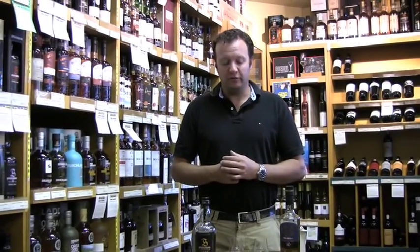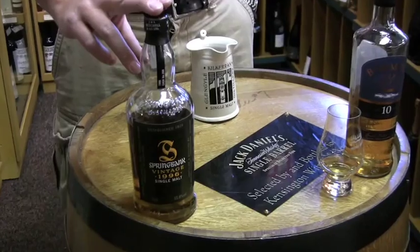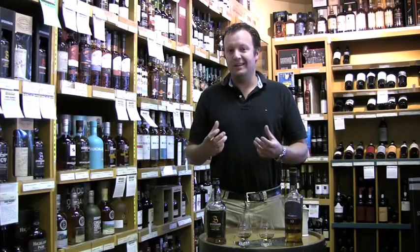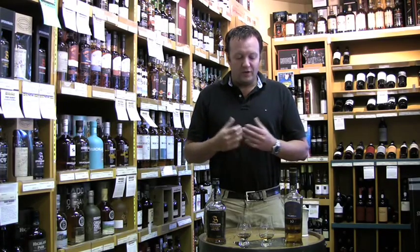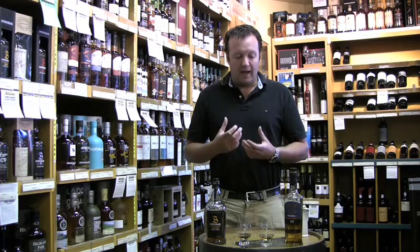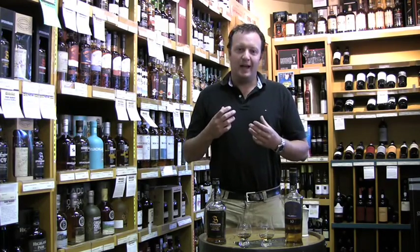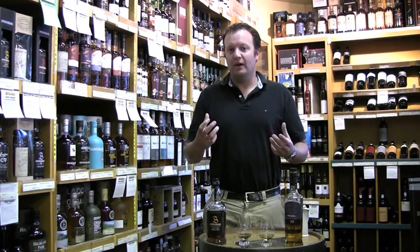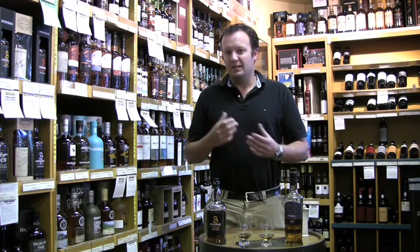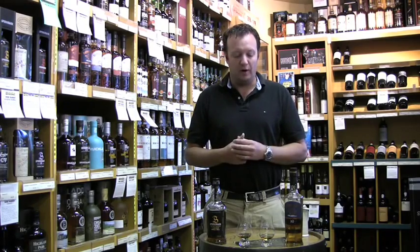What I'm going to show you here are two different single malts — one matured in American oak bourbon barrels, the other matured in sherry casks — to give you an idea of what you might experience at the tasting on October the 1st. When you're tasting a whiskey at an event like this, you're trying to capture what it is you like or dislike about the whiskey you're sampling, so that you can try to find something you'll like in the future. It's a little bit different than when you're sitting in your easy chair at home, just enjoying a glass of whiskey without thinking too much about it.